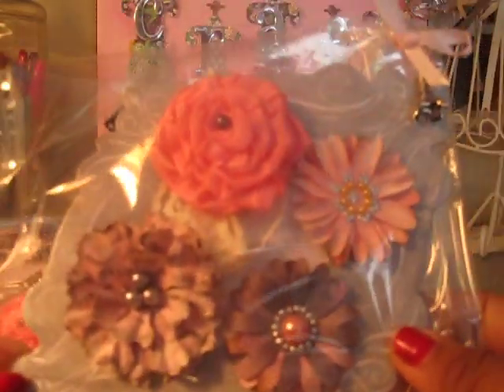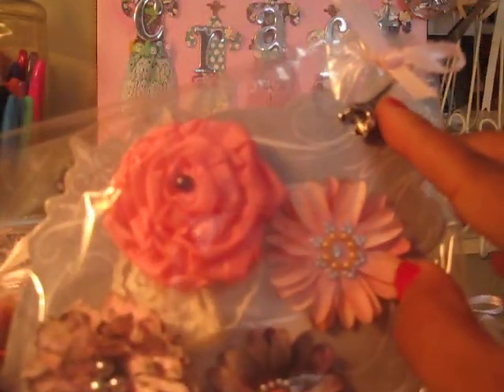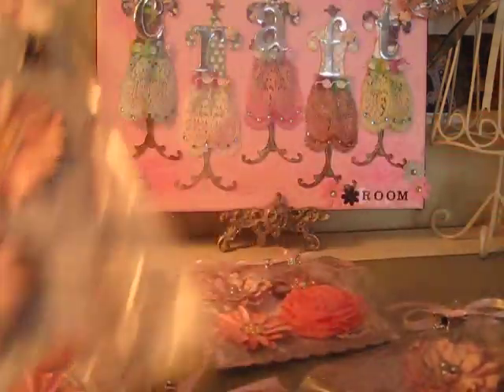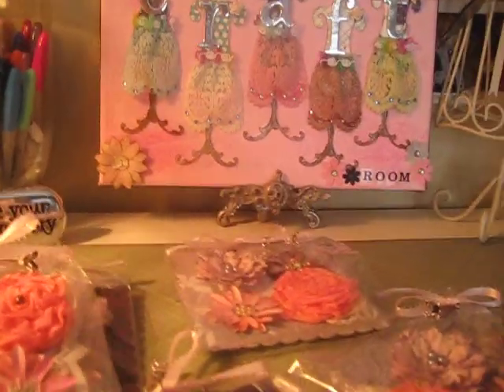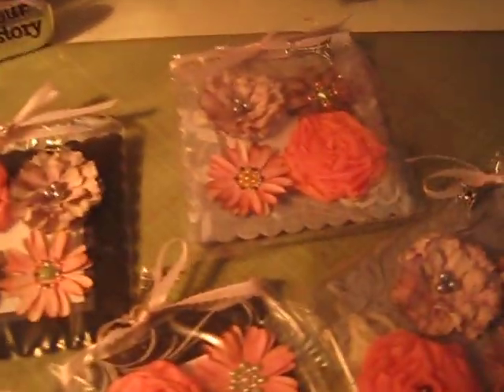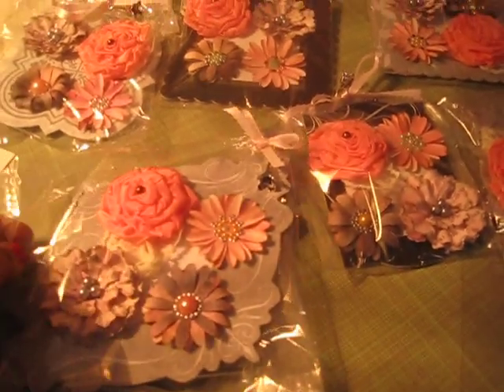I put a chipboard to package it and added an Eiffel Tower. I had different chipboard and I've used all different backings. But these are my flowers.